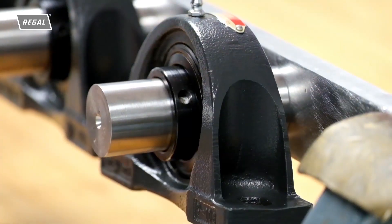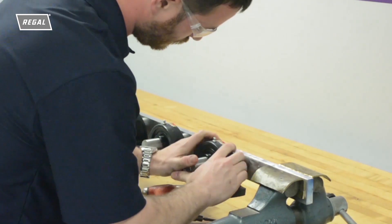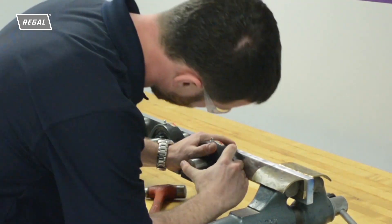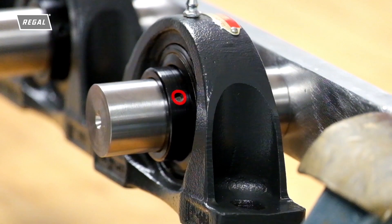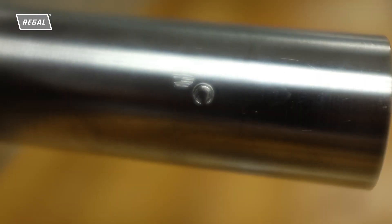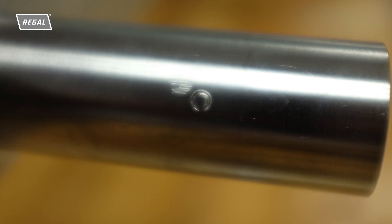For over a hundred years, countless hours have been spent removing set screw mounted bearings from shafts, causing extended downtime, shaft damage, and a lot of frustration. The burr created to lock the bearing to the shaft becomes a big problem when removing a mounted bearing. The burr creates an interference which catches on the inner ring bore, making it very difficult to remove the bearing.